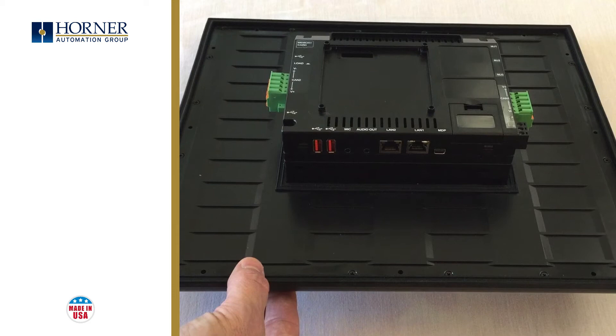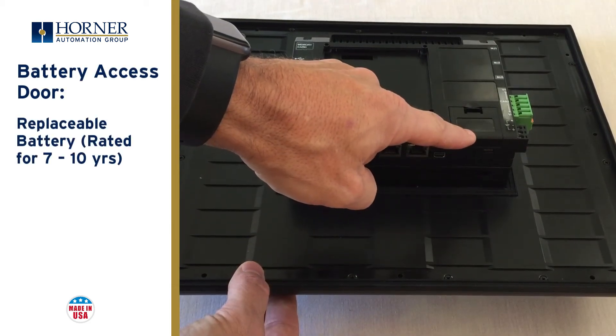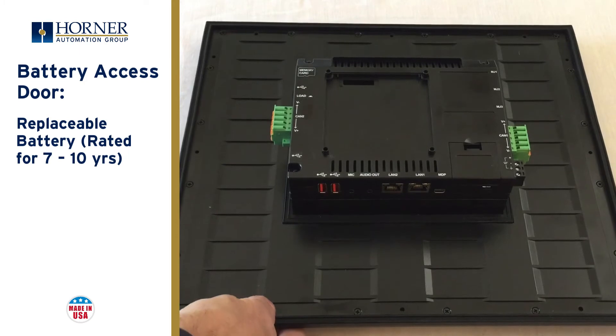Lastly, we have the battery access door. This provides easy access to the replaceable battery. The battery backs up the variable memory in the XL Plus and is rated for 7 to 10 years.